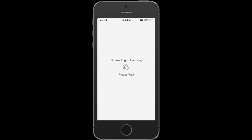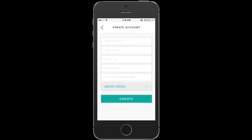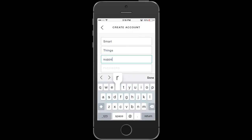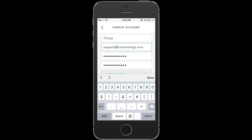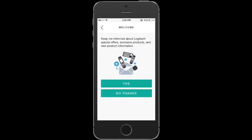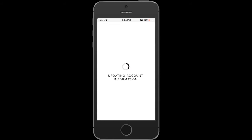Hit Continue when you're done. Here is where we're going to create a new account, so go ahead and hit Create New Account. Enter in your first and last name, your email address, and the password you want associated with your Harmony account, and whether or not you want to receive updates. Then accept the terms and agreements.